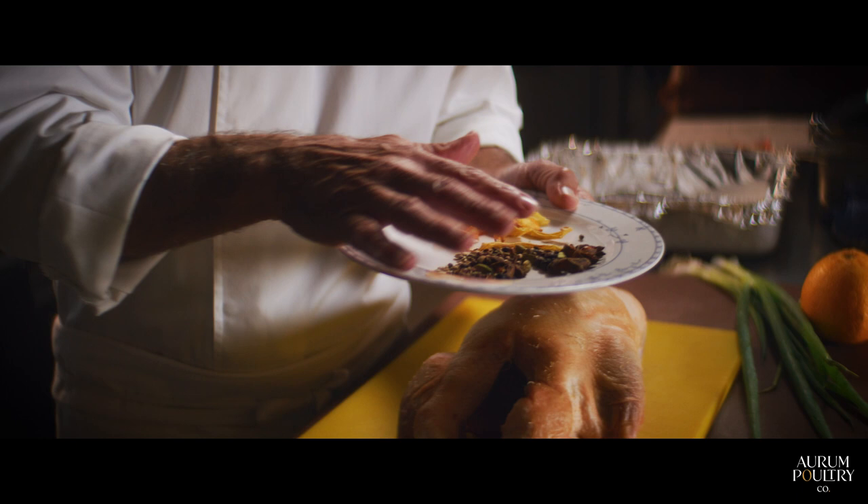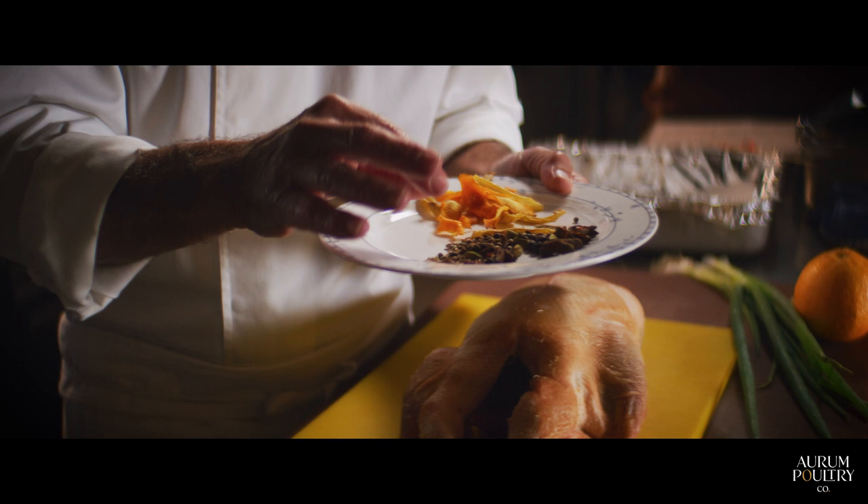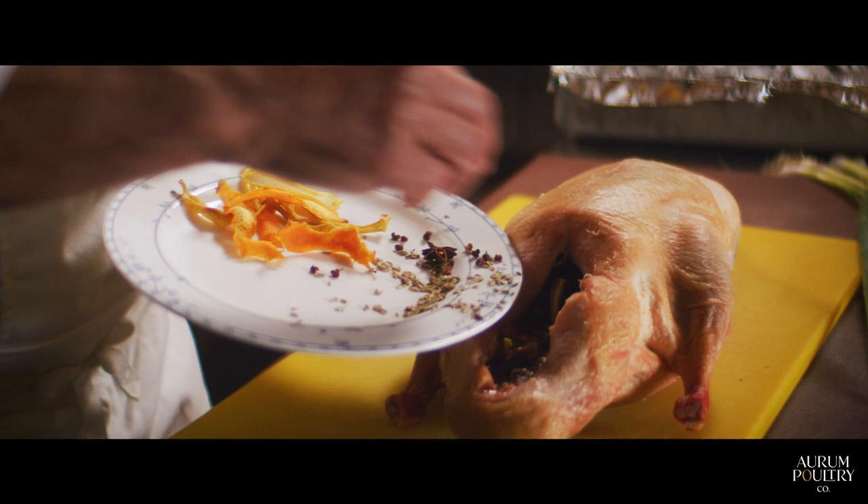Then we add a cinnamon stick and the different spices: fennel seed, coriander seed, black pepper, juniper berries, and star anise.